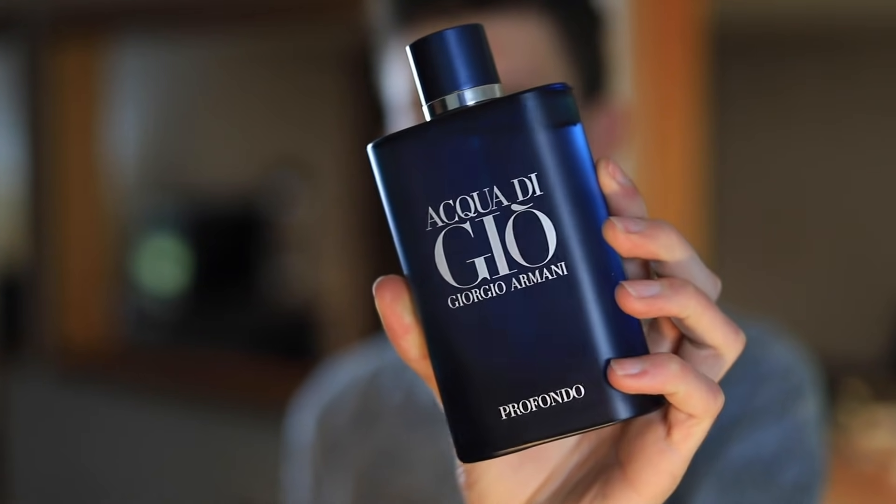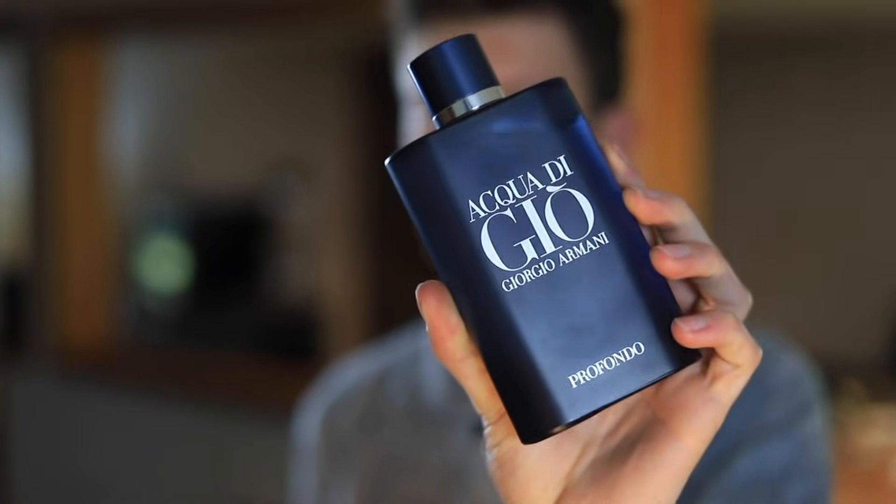Profondo did really well — I think it's a fantastic release. It's right up there with Profumo for me in terms of what I like. So I'm excited to check this one out with you guys today and we can kind of go through this together and see what it's all about for the first time.